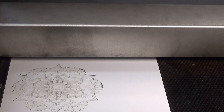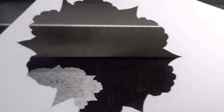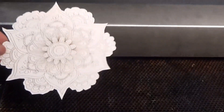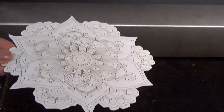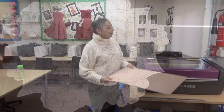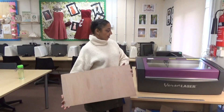As I mentioned earlier, I'm using card for prototyping just to check the measurements, the scale, the lines, to make sure they're clean and tidy. Once I'm happy with the card prototype and the design on 2D Design, I'm going to move on to the expensive material. I'm going to use plywood.